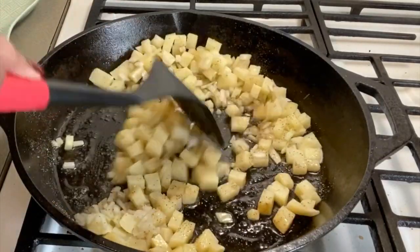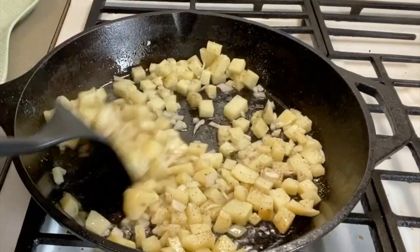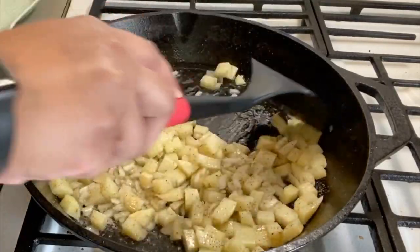We're gonna mix, and we're gonna cover it and let these cook.